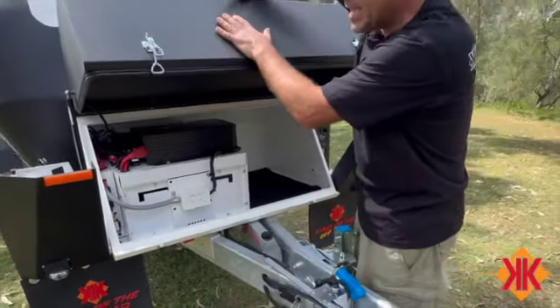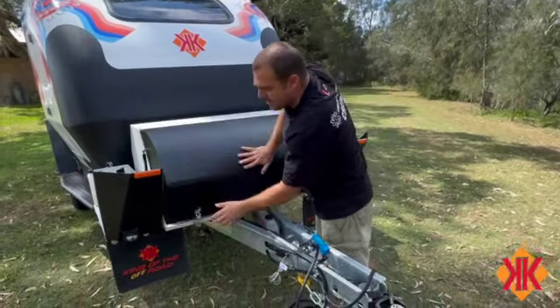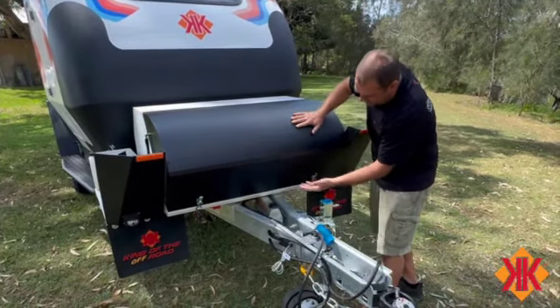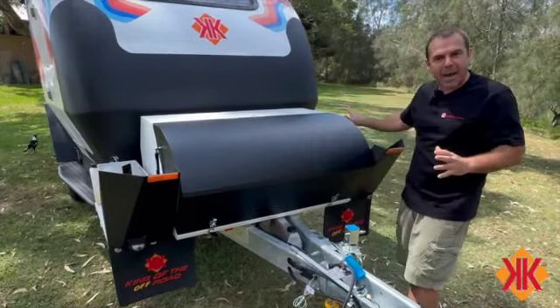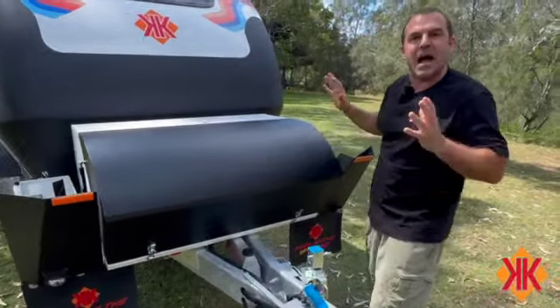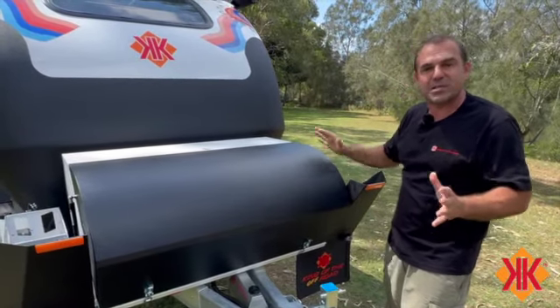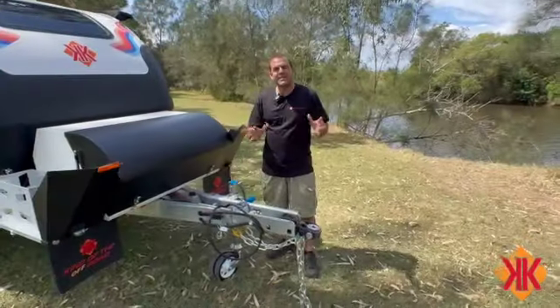We're about to close it up. Push down in the middle - I don't want to give it a twist, so pushing down in the middle makes it much easier to get that hook underneath. Just like that - hook underneath with a flat hand. A padlock here, a padlock on my gas bottle, and a door lock on my kitchen doors. Those are the keys to secure our Kimberley Cube in the outback.